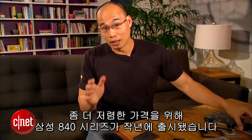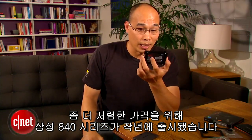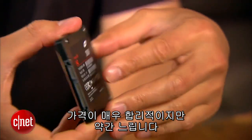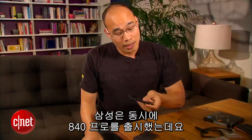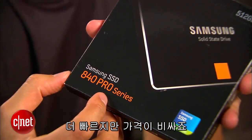To make things a little bit cheaper, Samsung released the Samsung 840 Series here last year. This drive here is very affordable, but it's a little bit slow. Samsung also released the 840 Pro at the same time, which is faster, but again, very expensive.